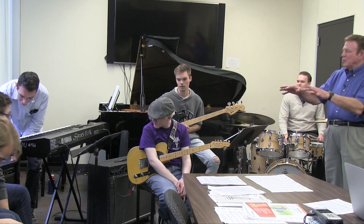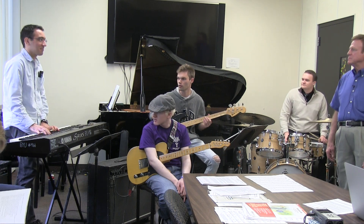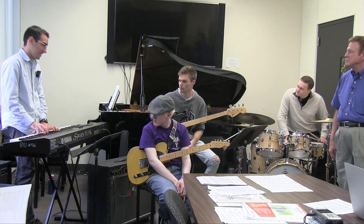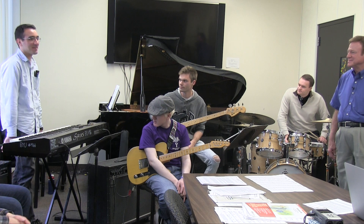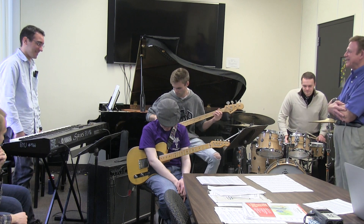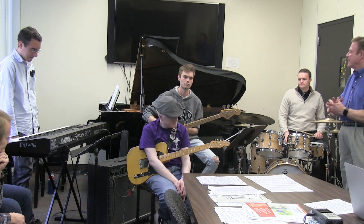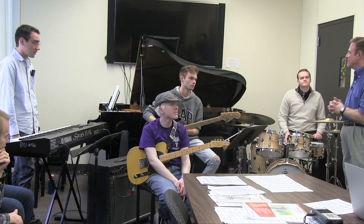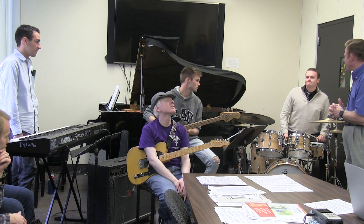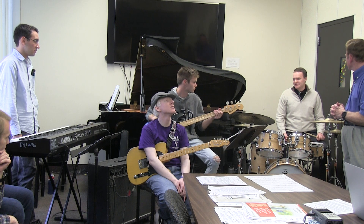I believe you were playing longer note things — just doing hits. On the second chorus you switched. You can do a lot of different things, but I was trying to get out of his way too. Let's do another style. Let's do a really slow, straight, even sixteenths groove.